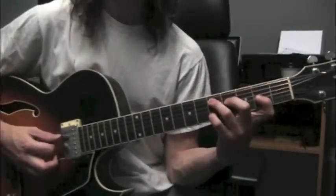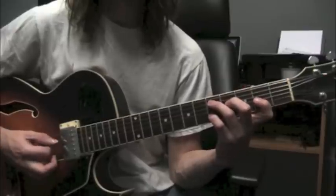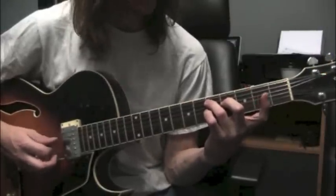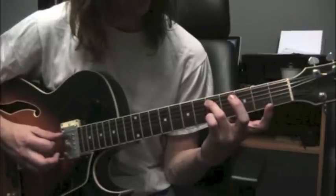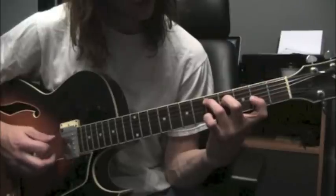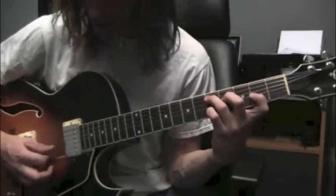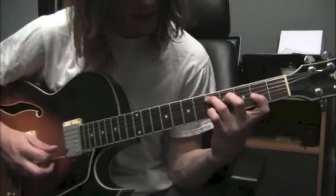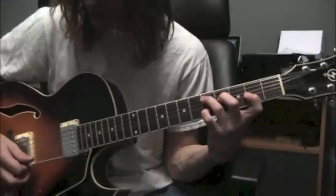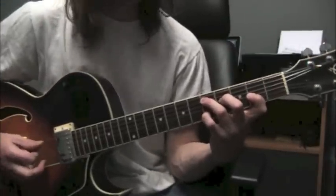The first one is a 5th string bass — Major Triad Add 9. So you take your Major Triad; I'm doing a D here: D, F-sharp, A. That is ring finger, fret 5, string 5; middle finger, fret 4, string 4; first finger, fret 2, string 3. And I put my little finger in on an E note — D, F-sharp, A, and then E — there's my 9th. That's on fret 5, string 2. Great shape for the 5th string.